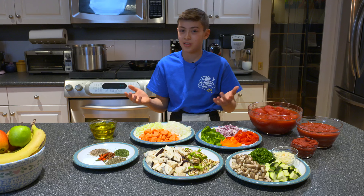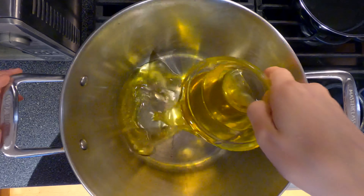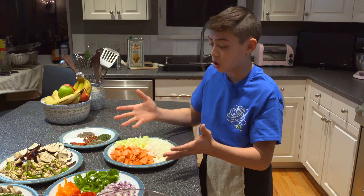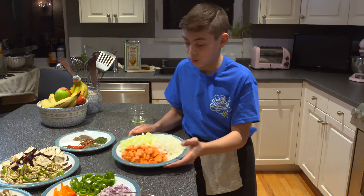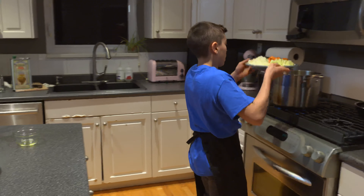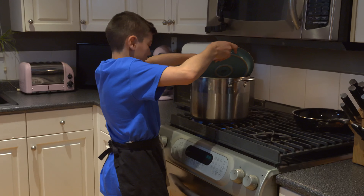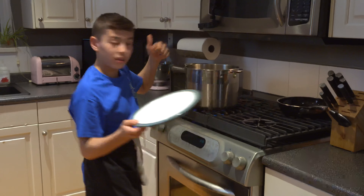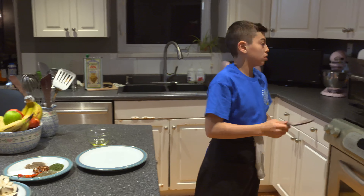Now I've shown you all the ingredients, let's get cooking. Let's put the olive oil in. We're going to start off with these three ingredients: carrots, celery, and white onions. I'll give that a little bit of a stir so it doesn't burn.